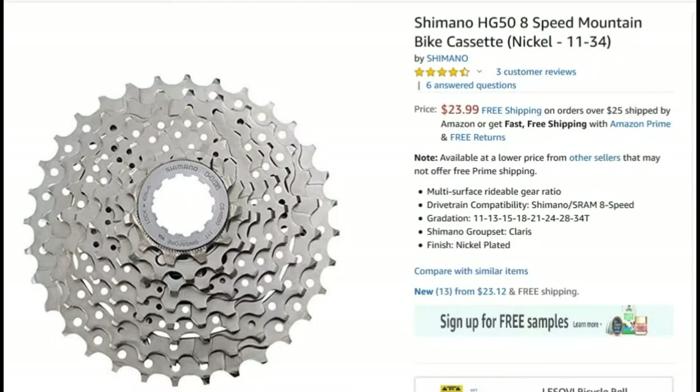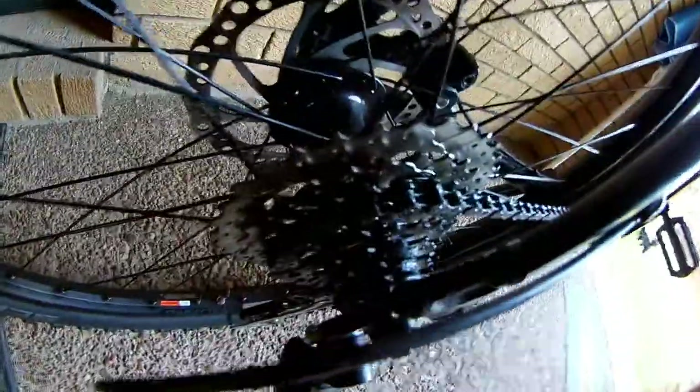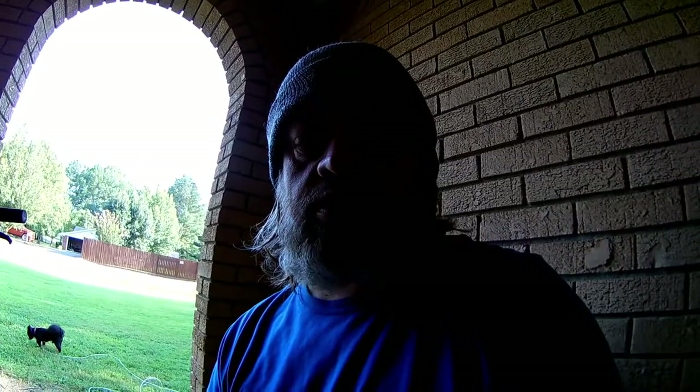We have the Shimano cassette. It replaced the original one that was on there, which was an 11 to 32. This one is an 11 to 34, so I got a couple of extra teeth on the larger ring.